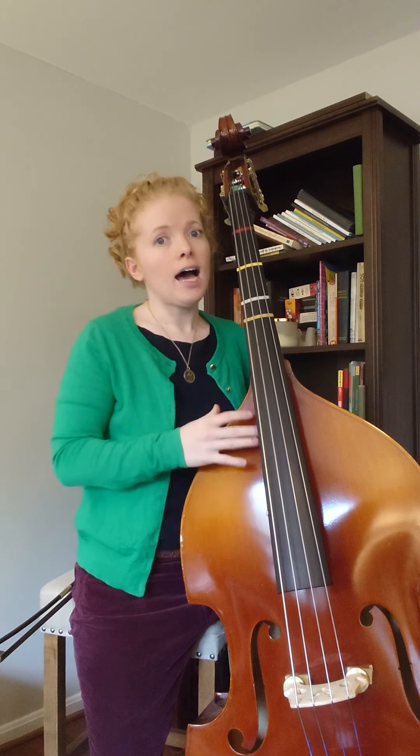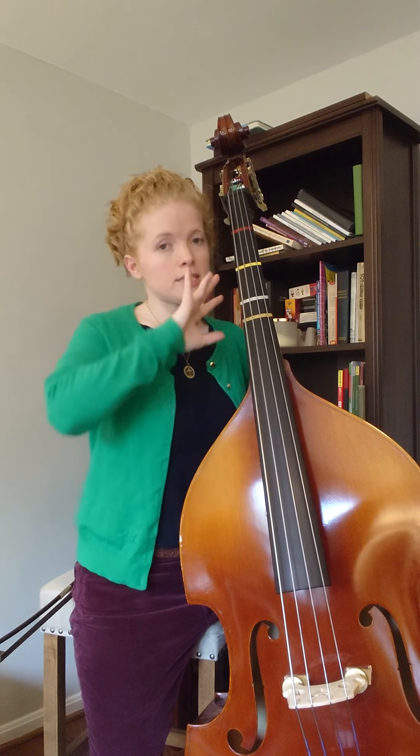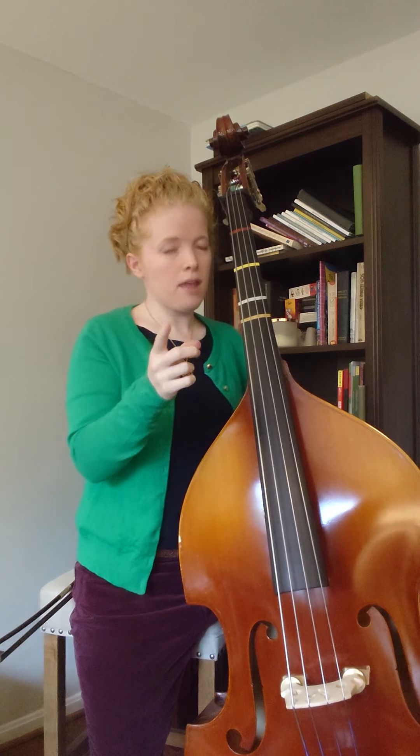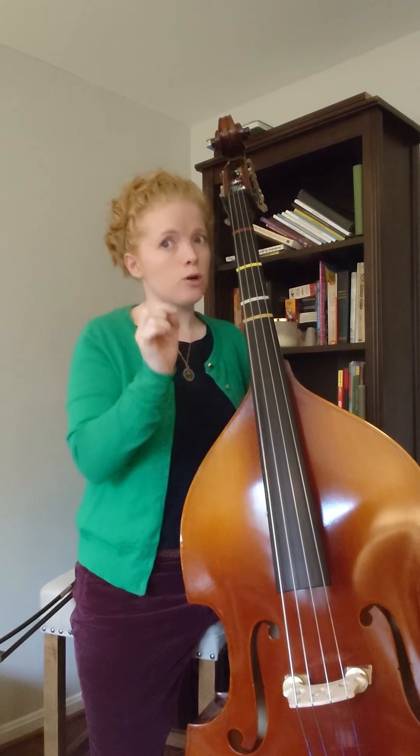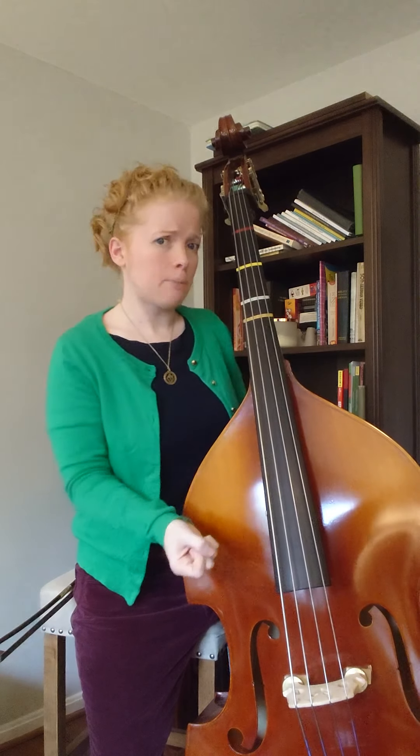Line two is exactly the same as line one, so we're going to skip over that. Looking at lines three and four, as I mentioned in the video where I played through the whole song, I made a finger number error written into your part. In the second half of the measure it says one, one, two, one — and it should say zero, zero, two, zero.